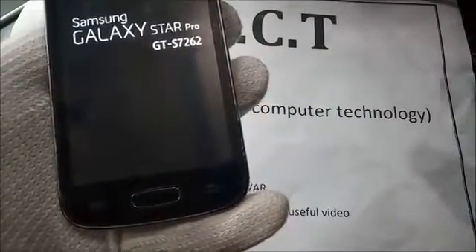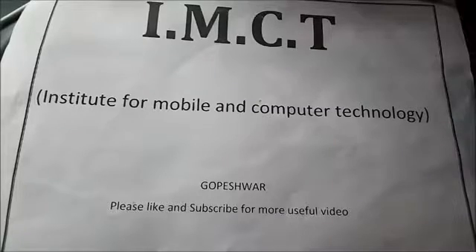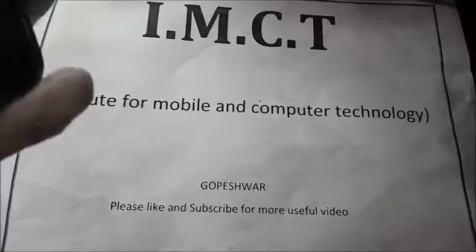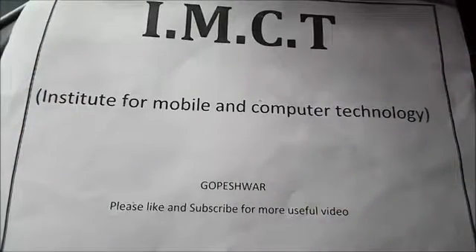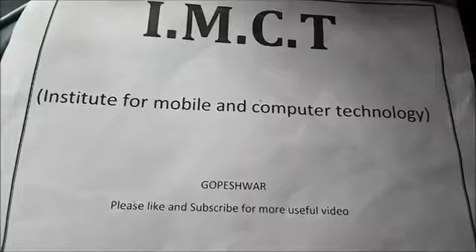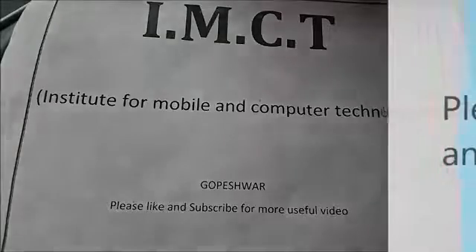If you find this video helpful, please like and subscribe for more useful videos. Thanks for watching our channel. I am CT — thank you very much.